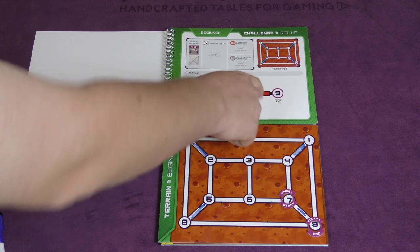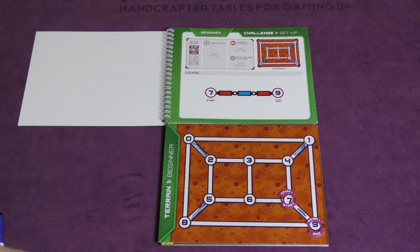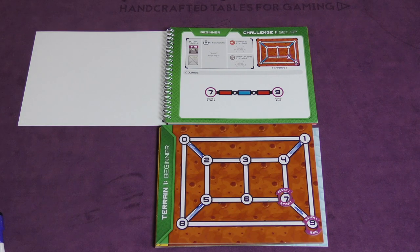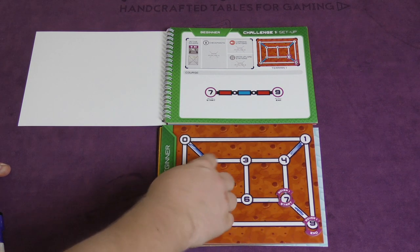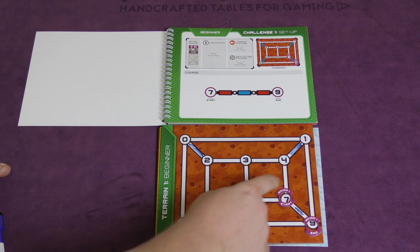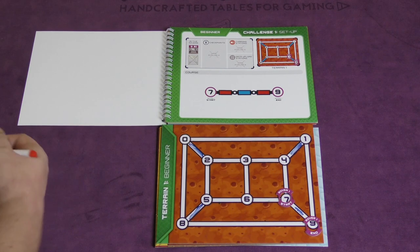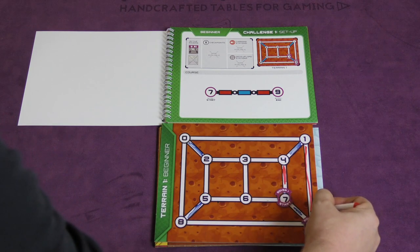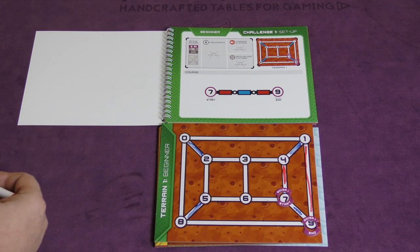I'm trying to get this robot from 7 to 9 following a red line, blue line, red line sequence. I can color any connections I want with any markers, but there are a couple of rules: only one color can be between two points, and each point has three lines from it — one red, one blue, one green. You can't have two blues coming from the same junction. So I go red from 7 to 4, then blue from 4 to 1, then red from 1 to 9 — and that meets the goal. The game comes with a rover piece I can move around to verify I'm meeting the goal.